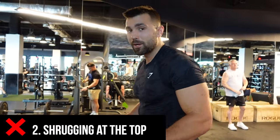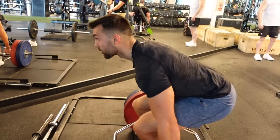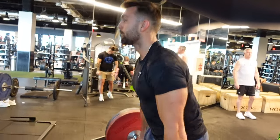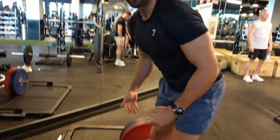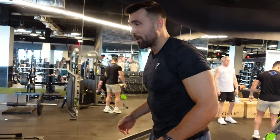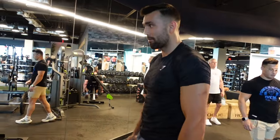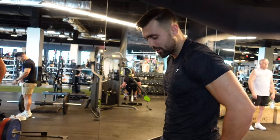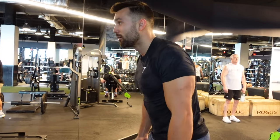Mistake number two is supplementing a good hip hinge with a shrug — this is not what you want to do. You see a lot of people do this. It's a lazy effort to get that bar all the way up. You're not actually lifting by shrugging it up. Instead, you should be hinging it up through the glutes, squeeze the glutes, so you're going to get the most out of the motion. Hinge, not shrug.